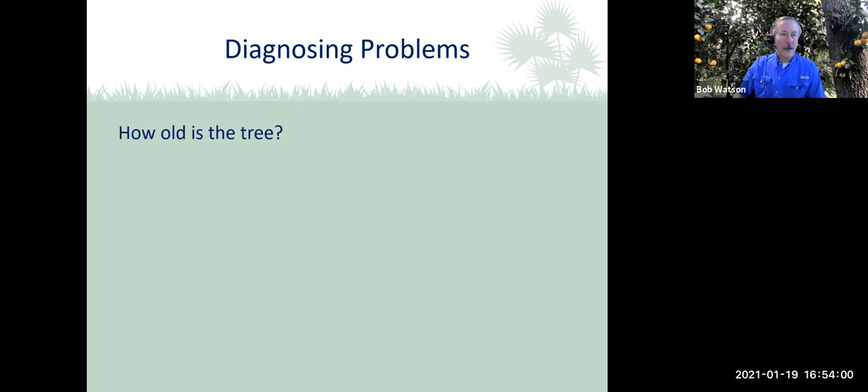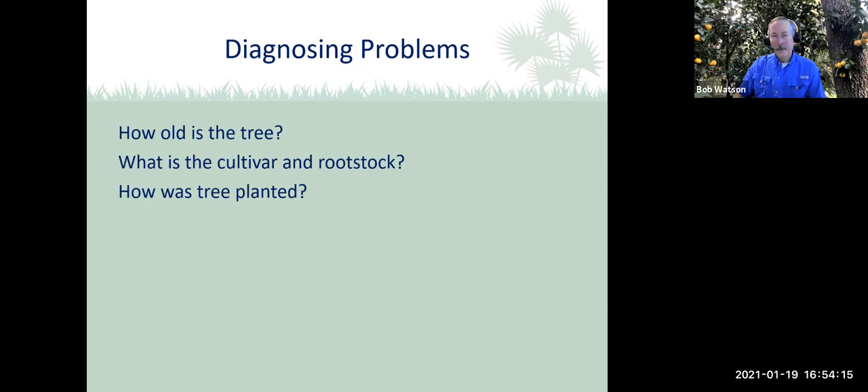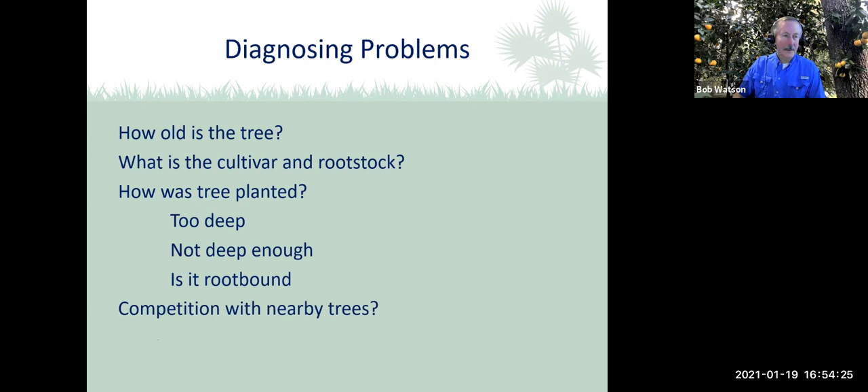Here are some pictures of nutrient deficiencies. The upper left shows manganese deficiency with yellowing of the leaf. Iron deficiency shows the leaves turned kind of bronze and fairly uniform in color. Zinc deficiency shows very symmetrical yellowing. Magnesium deficiency is symmetrical with yellowing on the outer part of the leaf. And on the lower right is citrus greening — the yellowing is very irregular and blotchy, with yellowing of the veins. When diagnosing problems, consider: how old is the tree, what is the cultivar and rootstock, how was the tree planted, is it root bound, is it in competition with nearby trees, and what are the environmental factors?